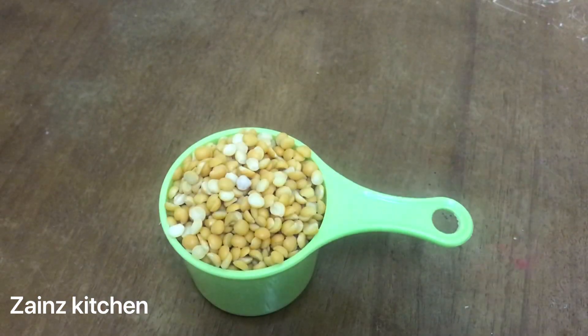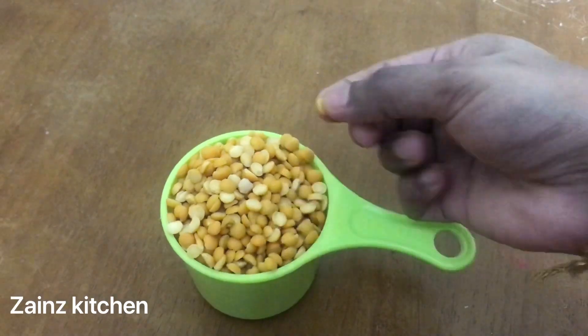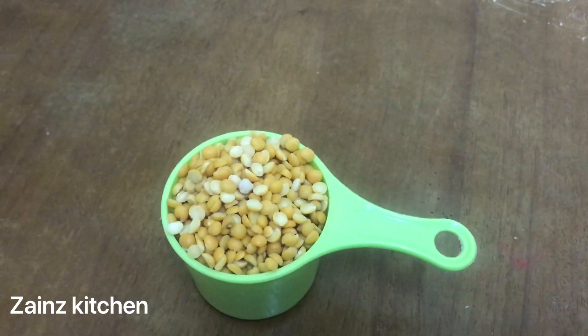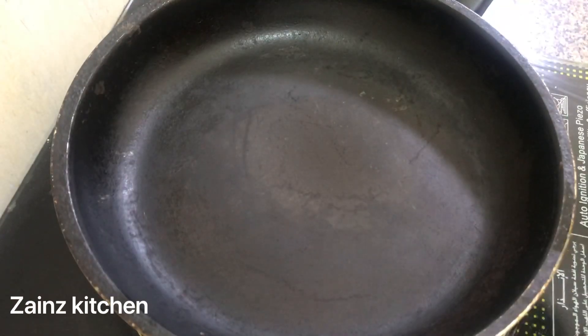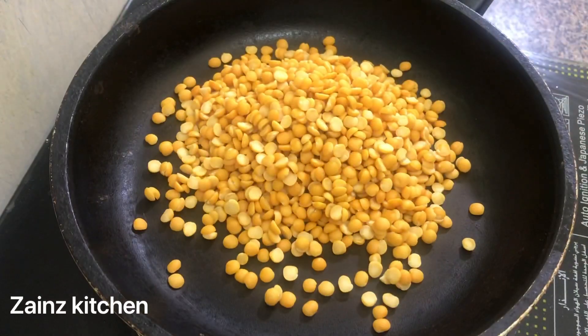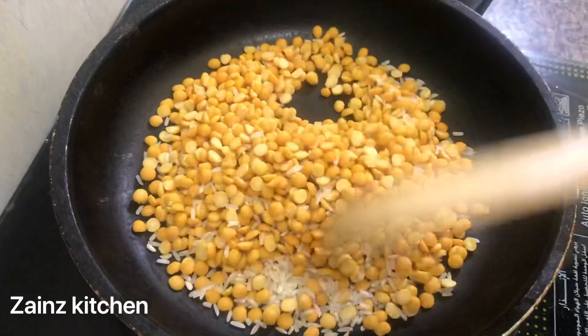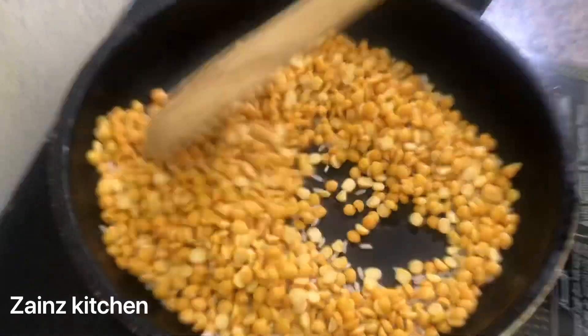Let's measure 1 cup of the base ingredient. I'll add the oil, then we can add it. Add 1 tablespoon of salt to the oil. Add the oil to dry roast on a medium flame.